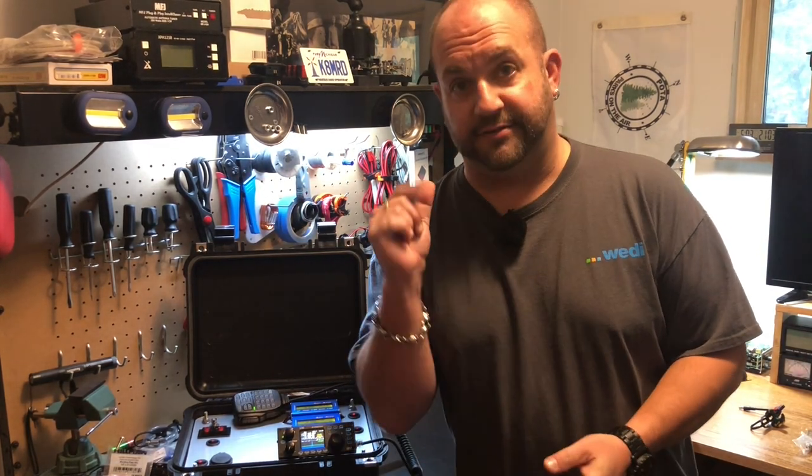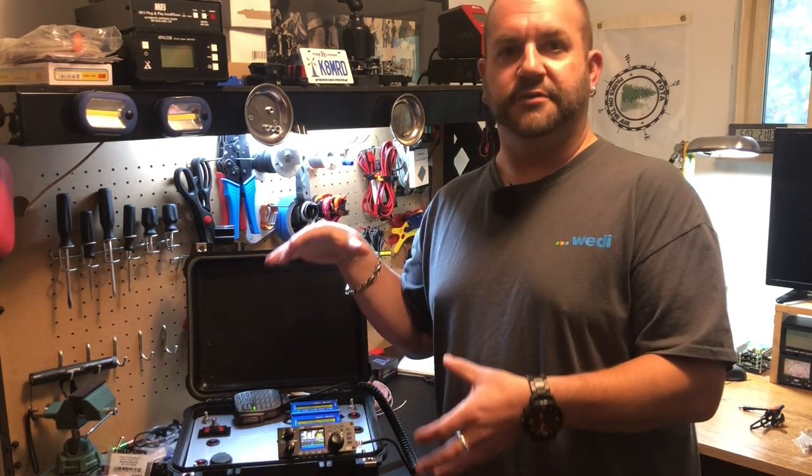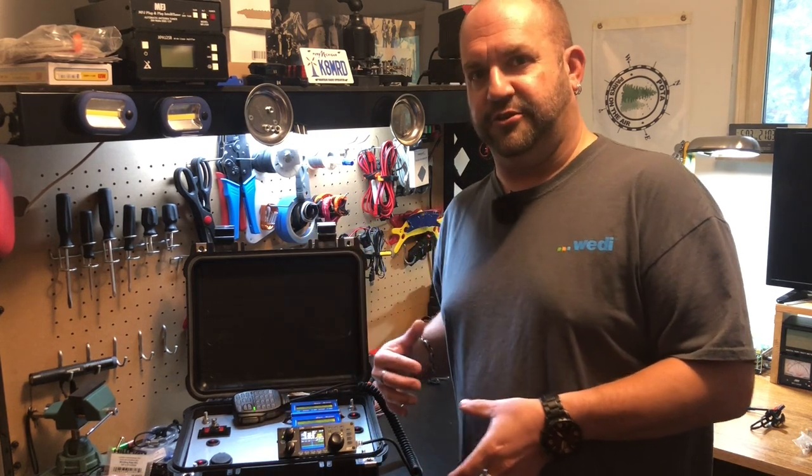Hi everyone, thanks for tuning in to another episode of K&MRD Radio Stuff. My name is Mike. Today we're going to be looking at the actual build video of the G90 HF Go Box slash solar generator.